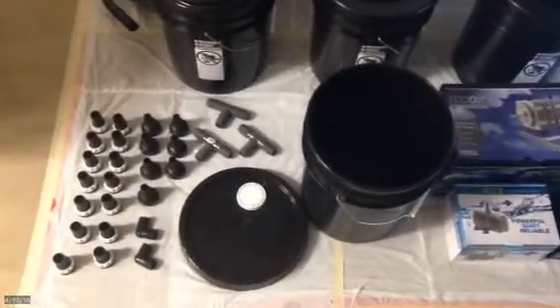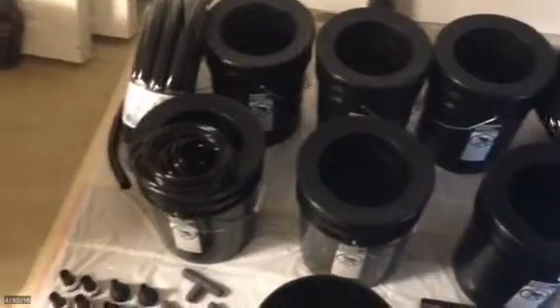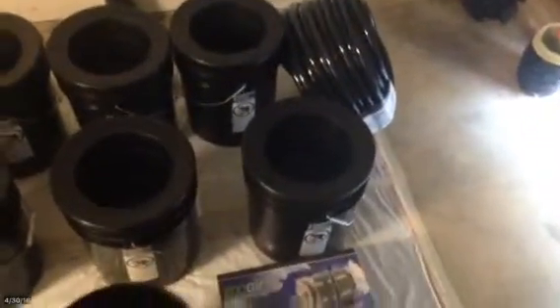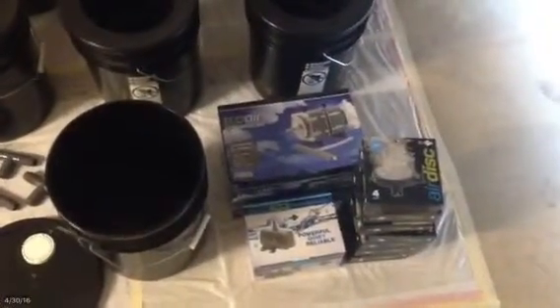Today I went and purchased all the parts that I need for a RDWC homemade kit. I learned how to build this thanks to MedGrow1 here on YouTube, so go ahead and check out his channel — he has a lot of great information.